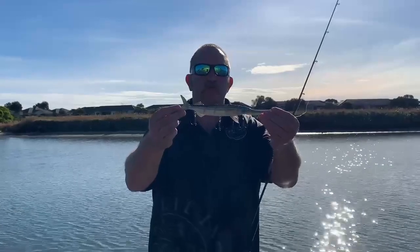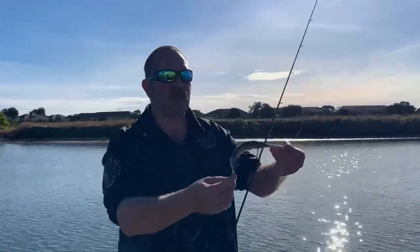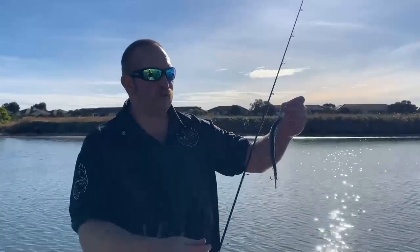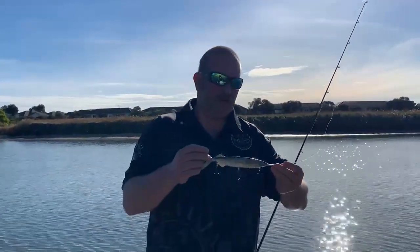Introducing the new Reel-It-In Garfish swim bait. It's got six segments. It's an absolute ripper targeting things like big Flathead and Mulloway.